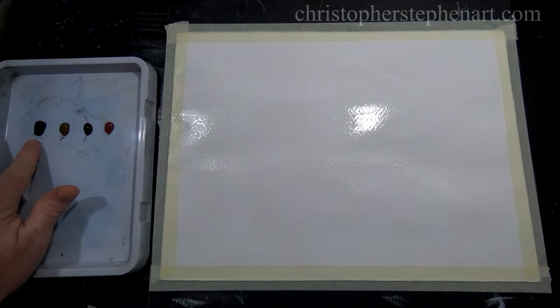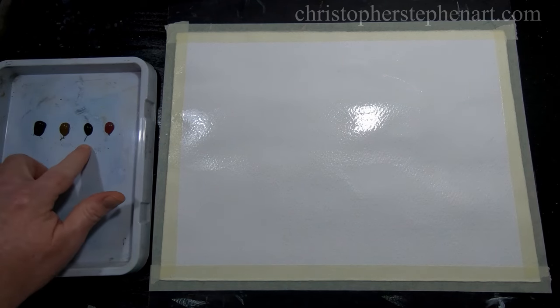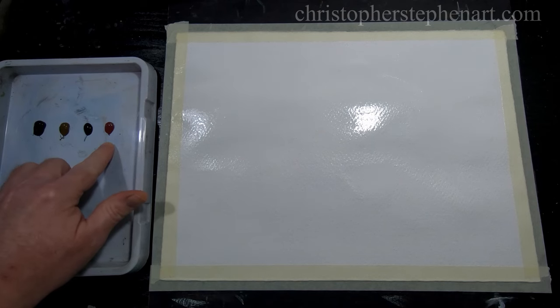Just to talk about what colours I've got here: some indigo, raw umber, perylene green and potter's pink.